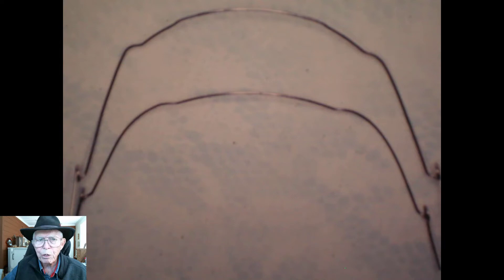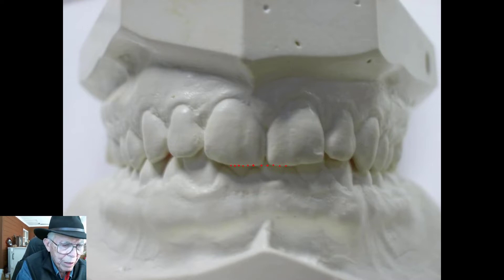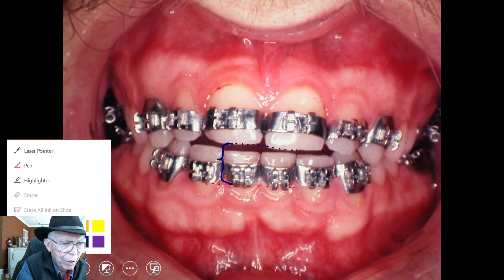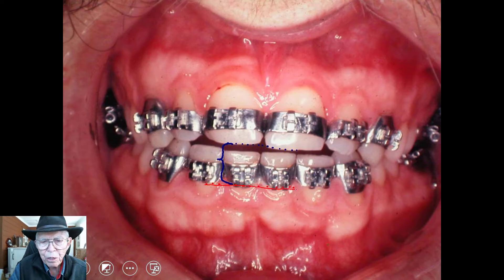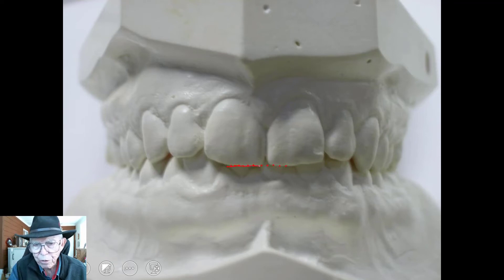These are two little arch wires we put on him. Both of them were intruding wires — to bring the lower down and to pick the upper up. The reason we put those in was because his bite was extremely deep. You could hardly see his permanent teeth underneath there. These teeth were down completely, and you could not see his full lower teeth.